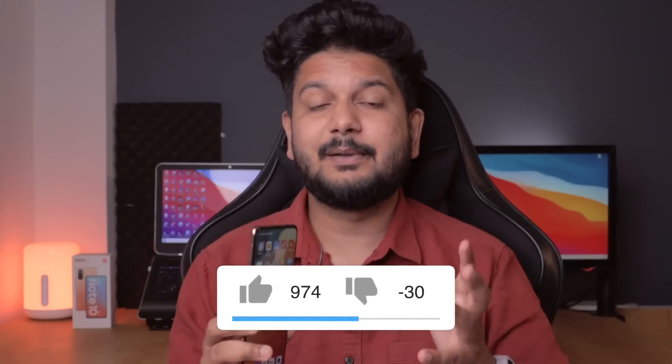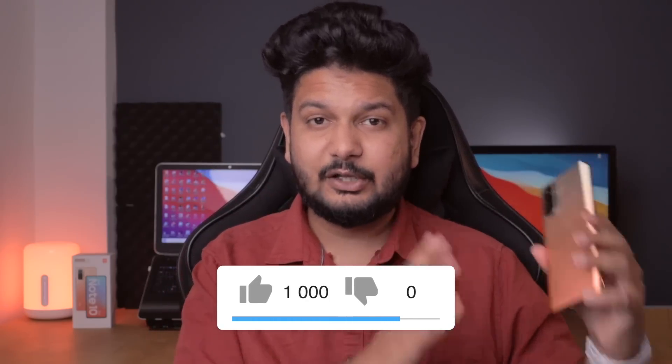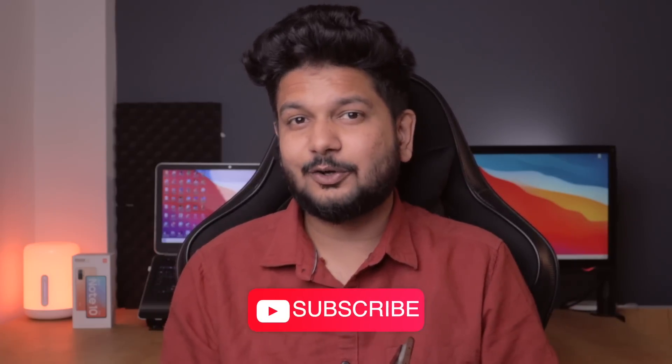So I hope you liked this detailed camera review of the Redmi Note 10 Pro. If you liked the video, like it — don't forget the like button. Press it to hit the starting target. If you are not subscribed, and watching for the first time, subscribe and press the notification bell icon, because there are also more videos on the Redmi Note 10 Pro on the channel. We will see you in the next video — until then, bye bye, take care and peace.